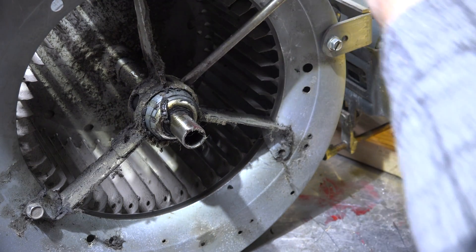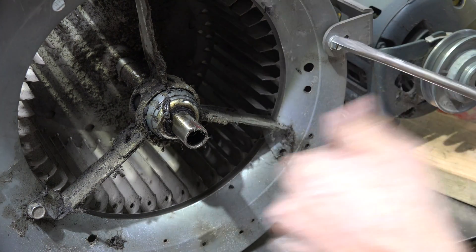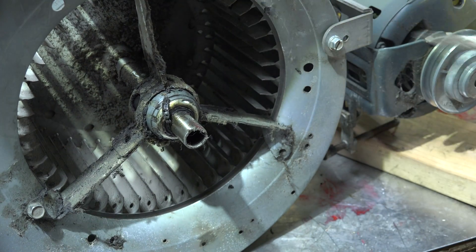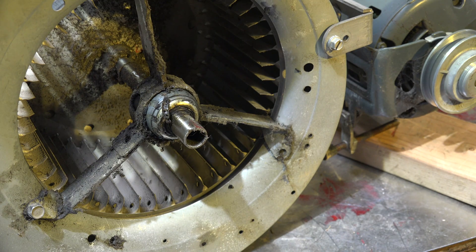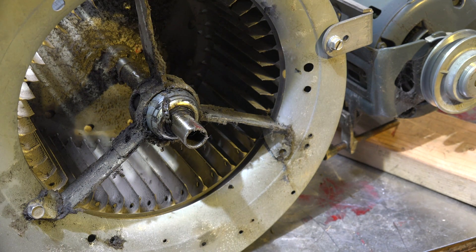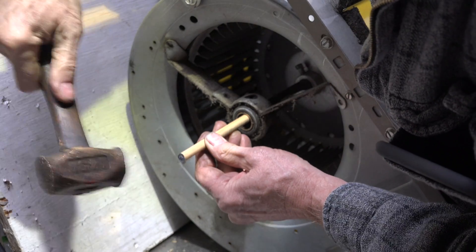You can see I'm just prying it out with a screwdriver, and it looks like it's pretty much out now. I'm going to use a piece of wood on the other side, because even when you're using a brass hammer you can mushroom the shaft. I'm getting away with a little piece of doweling on it.